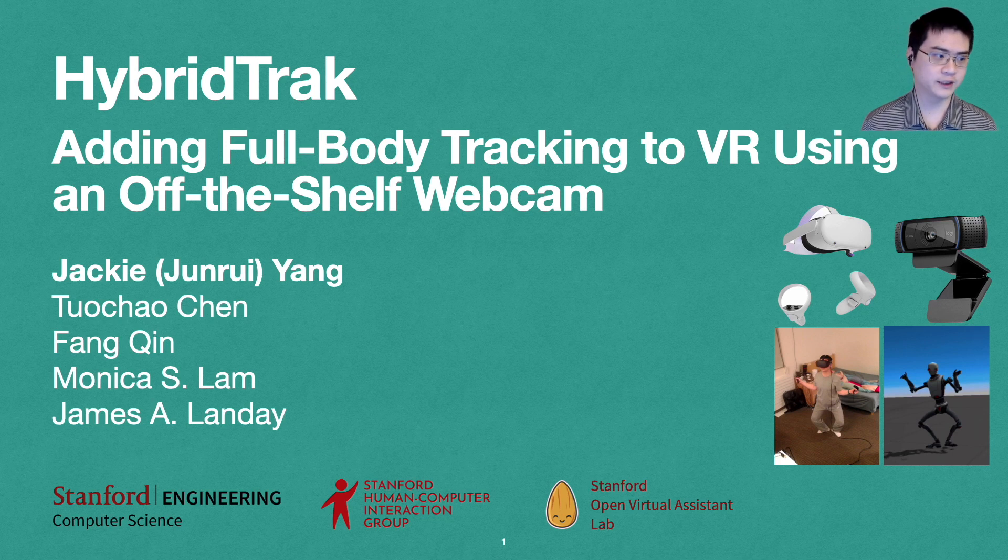Hi everyone. This is Jack Yang from Stanford University. Today, on behalf of my co-authors Tor Chao Chen and Fang Qin, as well as my advisors Monica Lam and James Landay, I'm here to present HyperTrack: adding full-body tracking to VR using an off-the-shelf webcam.